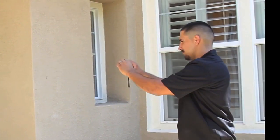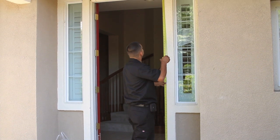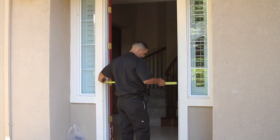When boarding the door, start with your before photos. Then get measurements from the door opening to cut the plywood and 2x4s to the designated HUD specs.